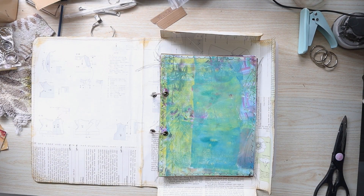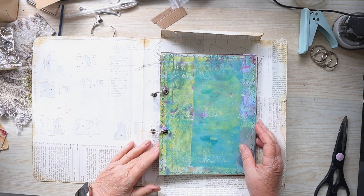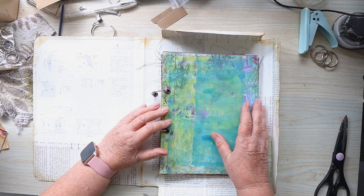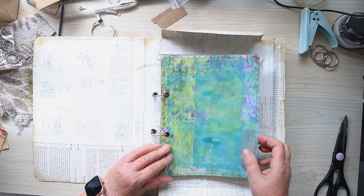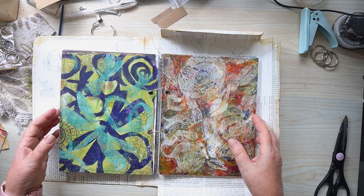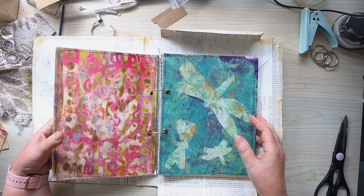It works! I could have just gone and bought a new folder and decorated the cover — that would have been a lot less work — but anyway, the pages do turn, they open flat, and I can take them out.